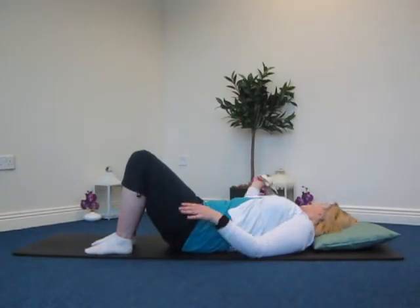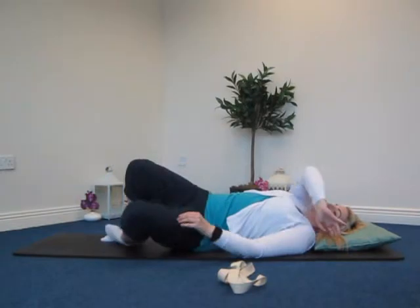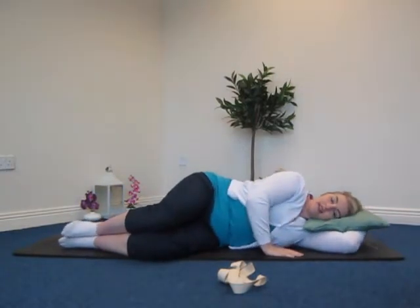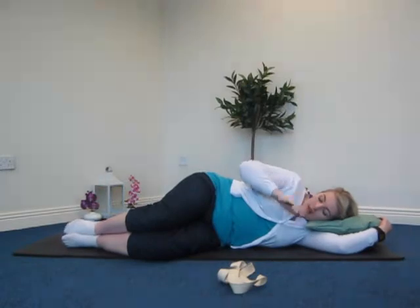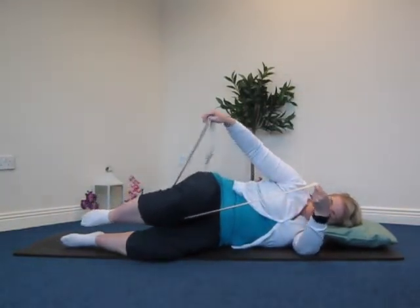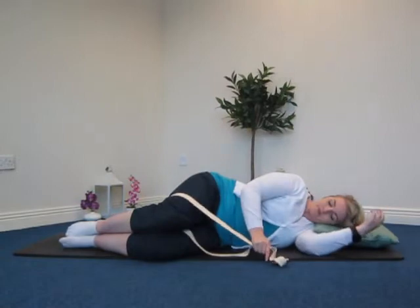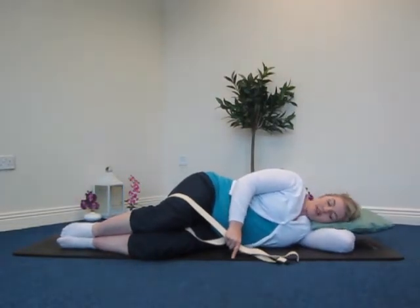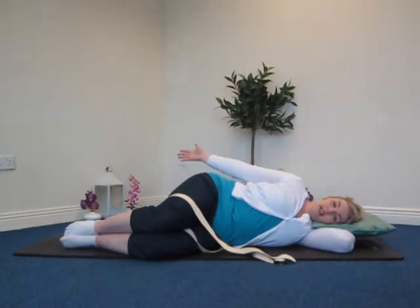Keep your strap close by and slowly bring yourself over onto your side. While lying on your side, make sure you can support your neck — use something underneath your head like a pillow, cushion, or just use your arm. Before we move on, take the strap and loop it around behind the back of your top leg. Hold on to both ends of the strap with your top hand; your bottom hand is resting. Imagine you're lying against a wall — head, shoulders, hips, and feet against the wall — with knees slightly ahead of you.